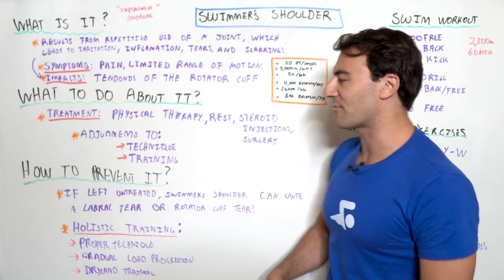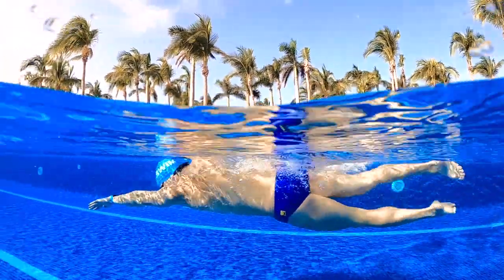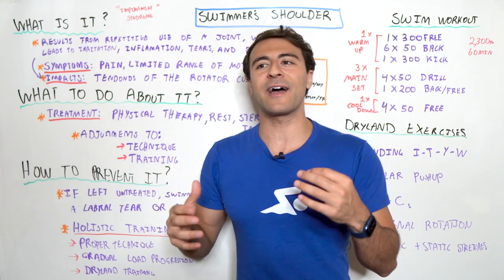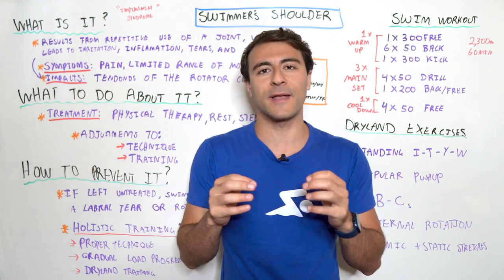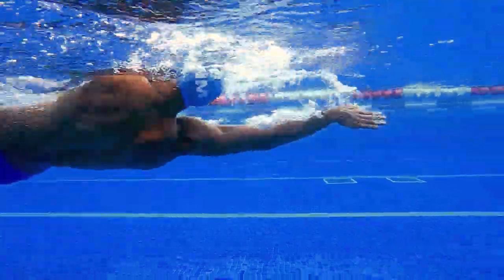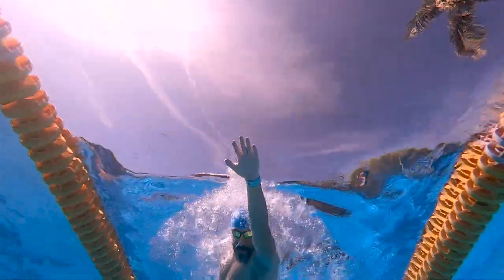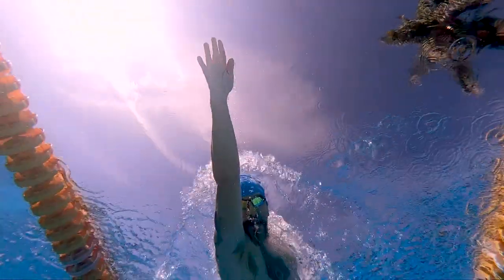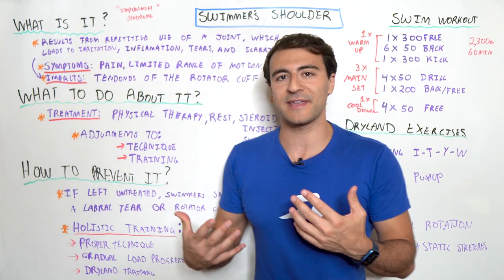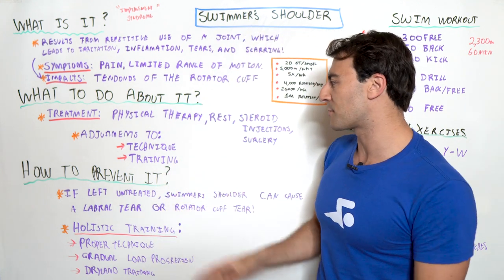Let's talk about adjustments to technique and training. Number one, from a technique perspective, it means having the proper fundamentals of stroke, so that when you're doing those million rotations, you're applying the right muscle groups to move you forward and not doing damage. If you have improper technique, you put a lot of stress on your rotator cuff that doesn't need to be there. Instead, you should be engaging your lat and different muscles of your back to stabilize that shoulder and keep it in place while you're swimming.